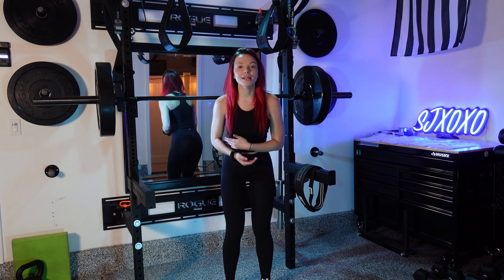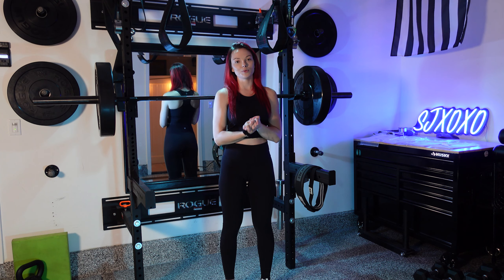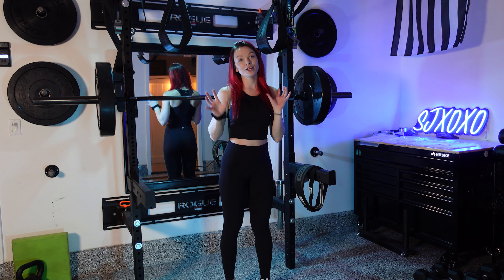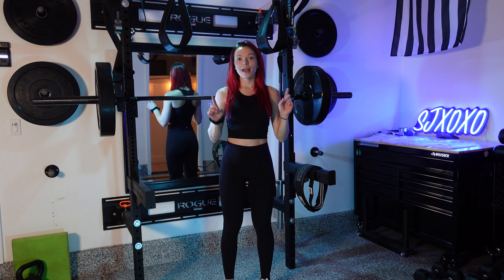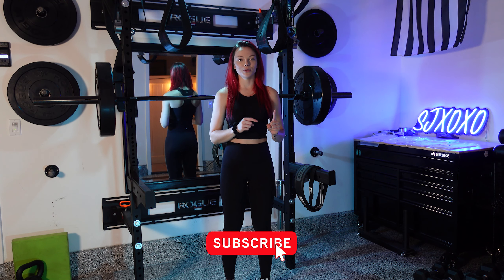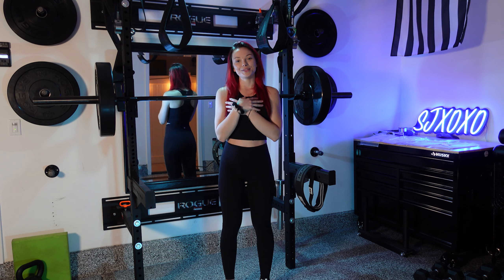As always, thank you so much for all of your love and support, guys — I really couldn't do this without you. If you liked this video, make sure to hit that like button, leave your thoughts and comments below, and hit that subscribe button if you haven't done so already. Make sure to turn on that post notification bell so you guys know when I post in the future.